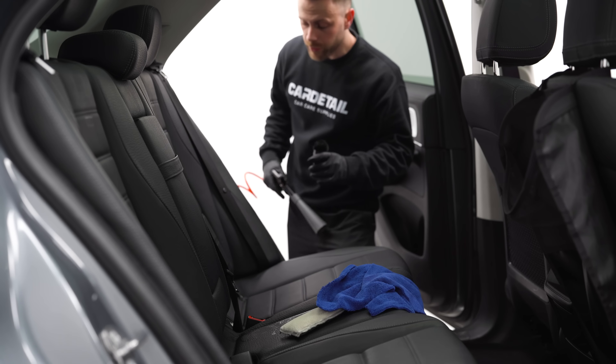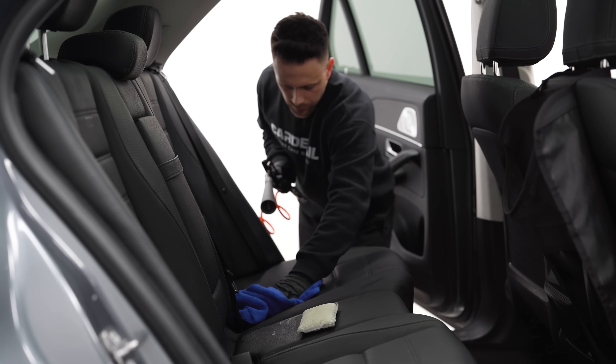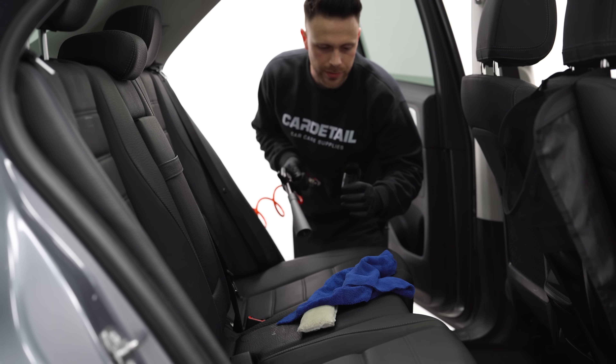If you have compressed air available, it's a great tool — if you have any product in the seams or anything, you can just blow it out with this.